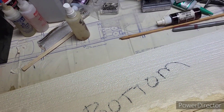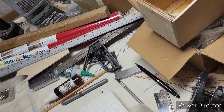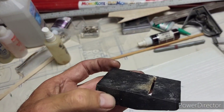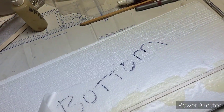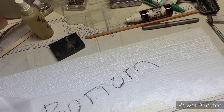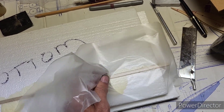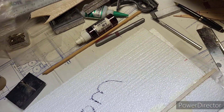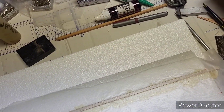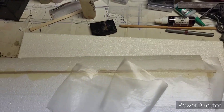Now I can get to using the amazing little master air screw plane to get this leveled off, just to get it smooth with the foam. I guess that's enough of showing you this part.